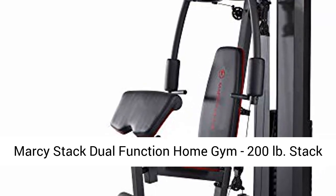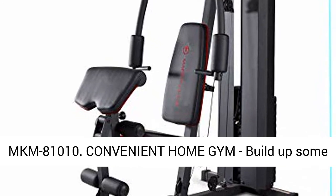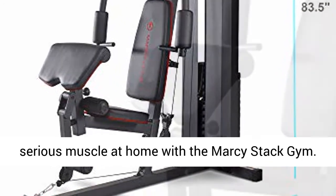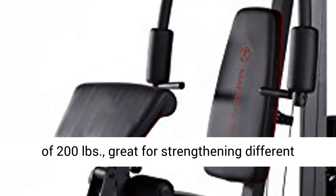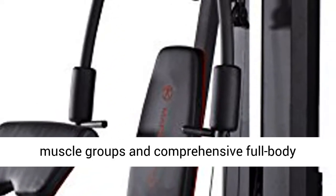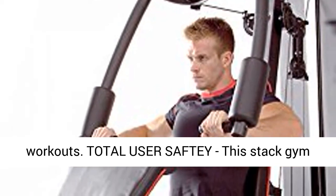Marcy's Stack Dual Function Home Gym — Stack MKM810010. Build up some serious muscle at home with the Marcy's Stack Gym. This complete system has a total weight resistance of 200lbs, great for strengthening different muscle groups and comprehensive full-body workouts.